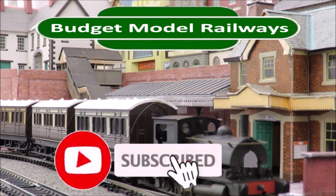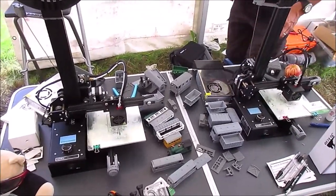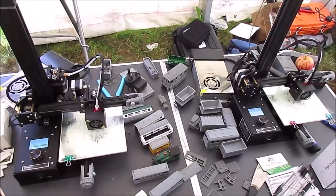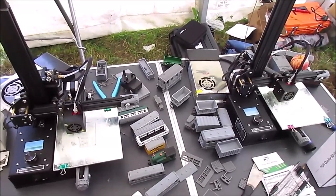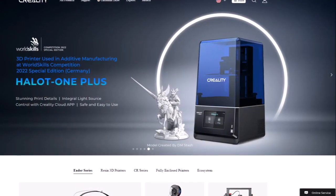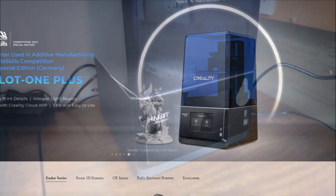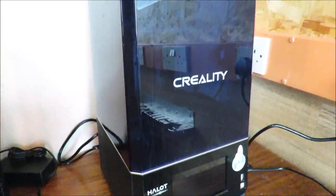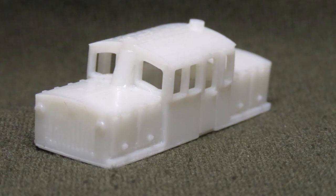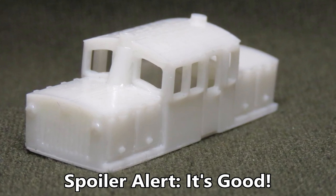Hello and welcome to Budget Model Railways. If you've followed our channel for a while, you'll know that we've been 3D printing for a very long time but have never made a video about it. That's about to change because recently Creality reached out and asked if they could send us their new Creality Halot One Plus resin printer, and of course I said yes. This printer was sent free of charge for review but we haven't been paid, so all opinions are my own. Let's get started.